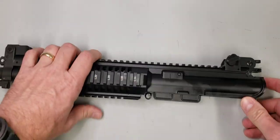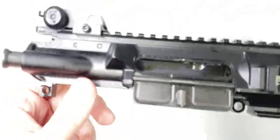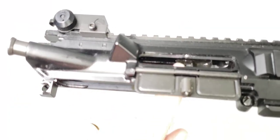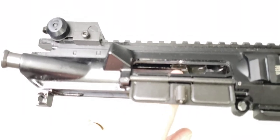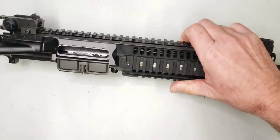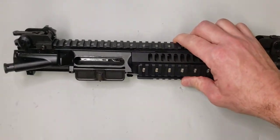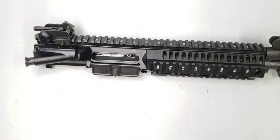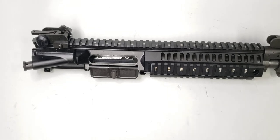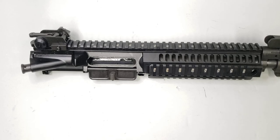Again, that screw is retention for the reinforcement plate inside the upper receiver. This was a design modification that was a result of damage being done to the inside of the upper receiver from the Colt LE6940P piston design. If you have any questions, just post them down below, and thanks for being here.